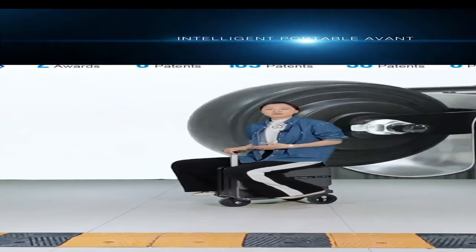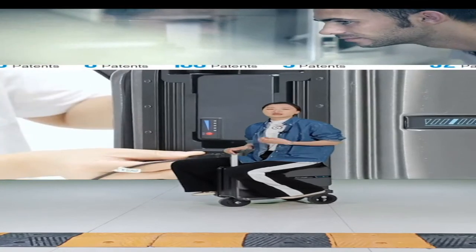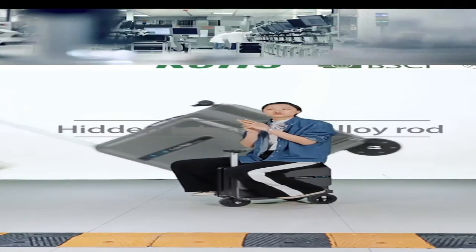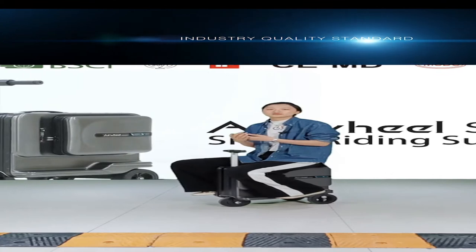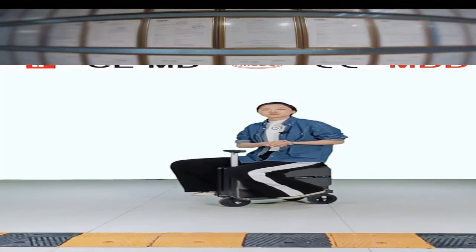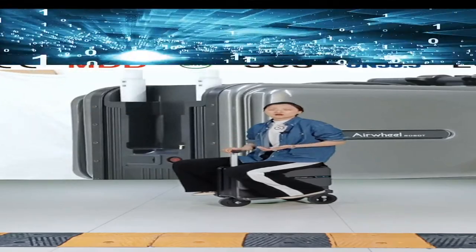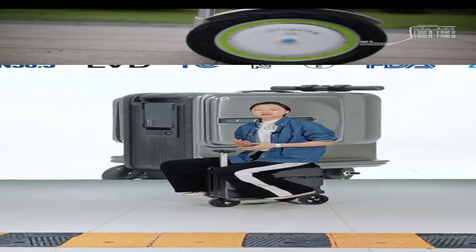We also accept OEM and ODM for the SE3T. If you want more colors, or to change the brand logo, or print stickers or pictures on the surface, we offer many customization services. If you have any requirements or questions, please contact us directly. Thank you, and I'll take a break while my colleague Tina takes over.